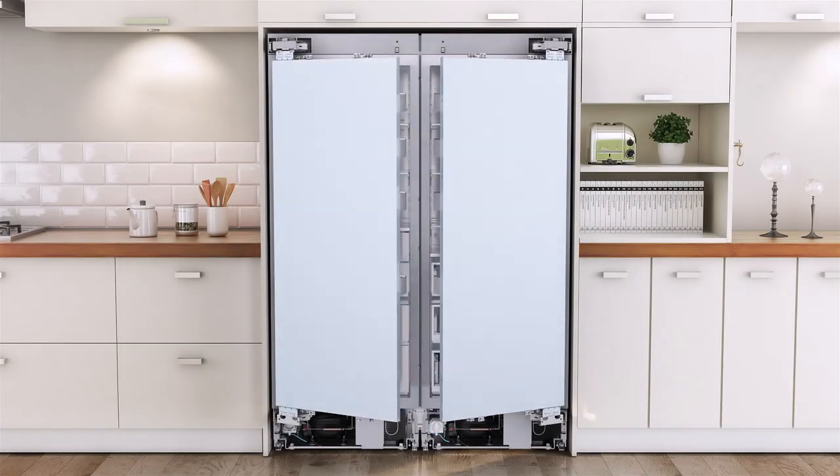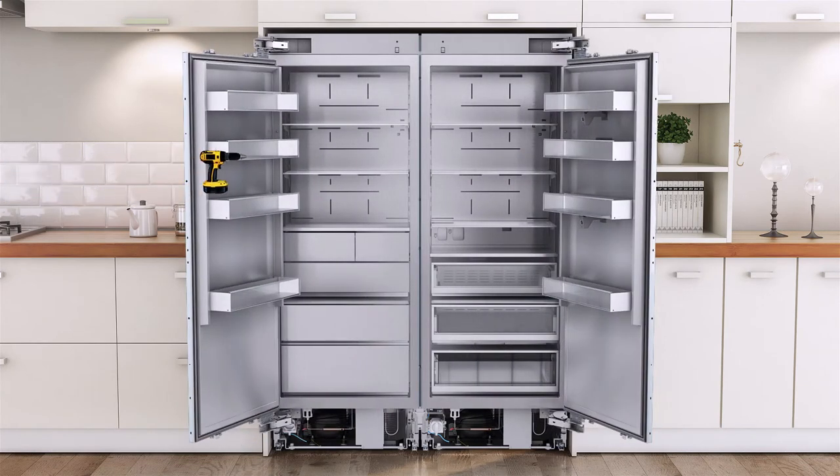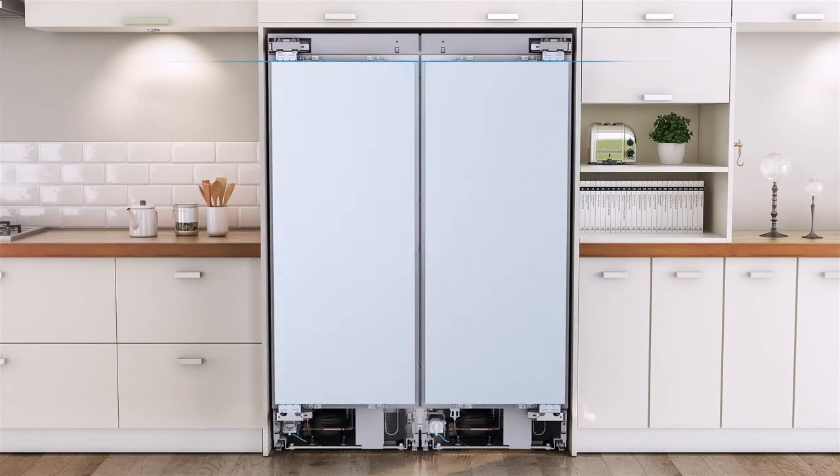Securing the refrigerator. Open the door and secure the refrigerator to its enclosure with M4×16 screws. Attach the insulation to the front of the refrigerator door, ensuring the mounting position is correct. Center the door panel and the insulation, then attach the insulator at the 4-inch position from the top of the ready door.